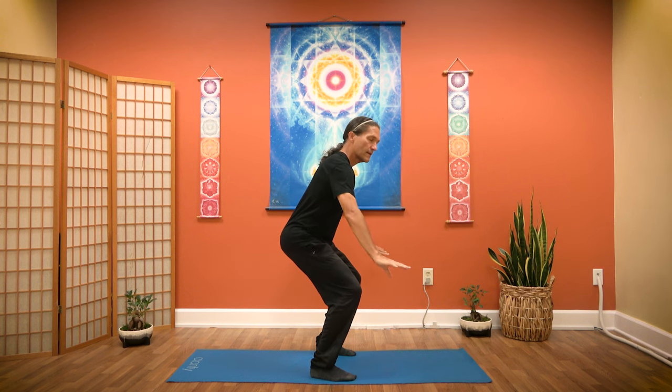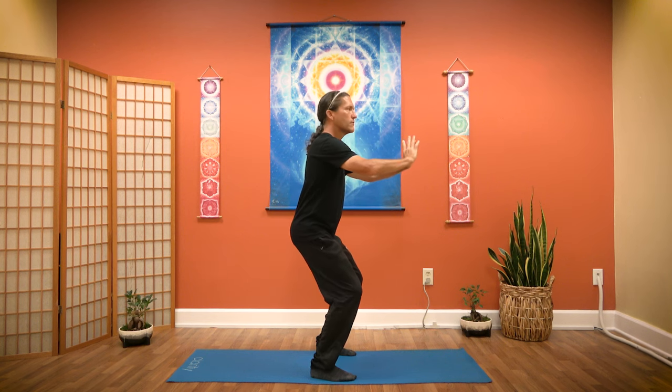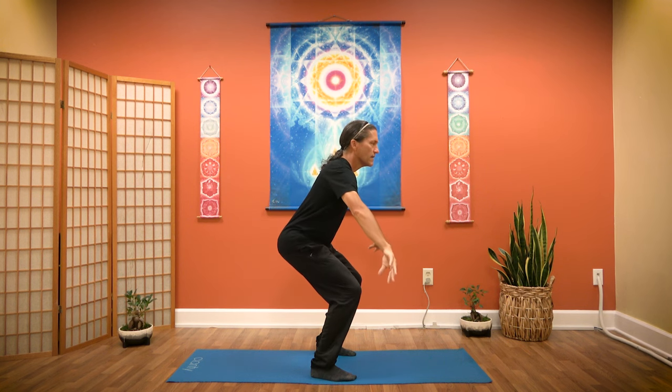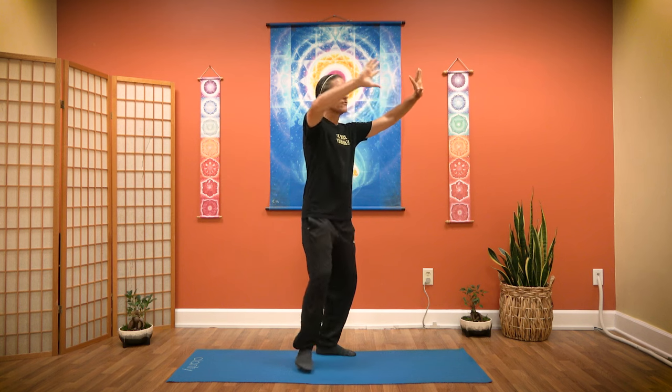As I exhale, I come down, I sit in. As I inhale, I come up. I exhale, I push, I sit. And I inhale, I come up. Back to my energy ball. Inhale, exhale down. Inhale, pull it up. Exhale, pushing. Inhale, back to your energy ball. Two more times — base flow. Up, small circle, back to your energy ball. Down and out, draw the energy up, pushing out. Back to your energy. Cycle.